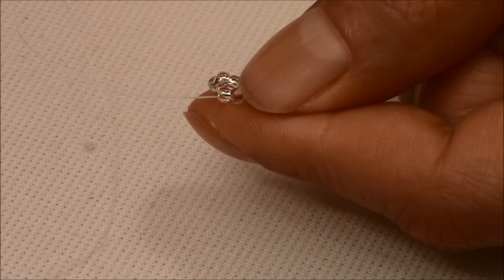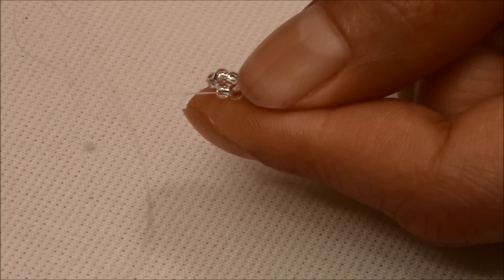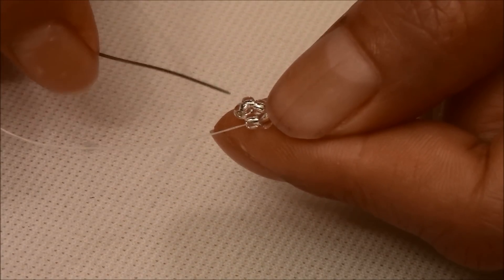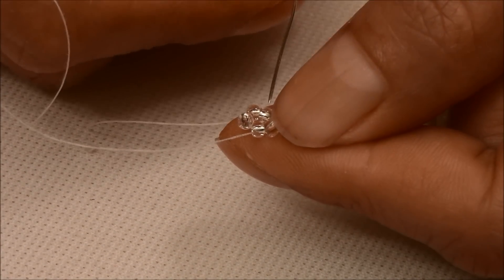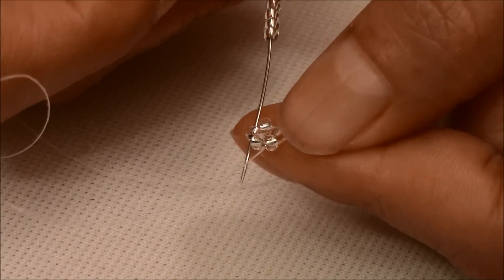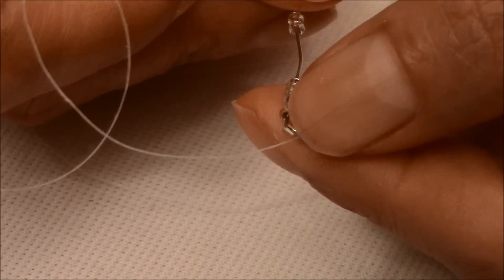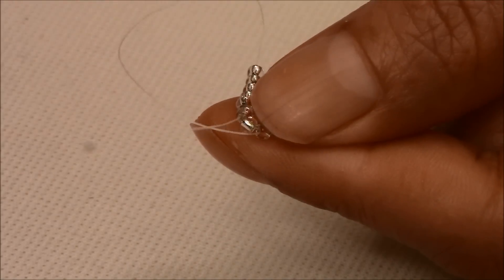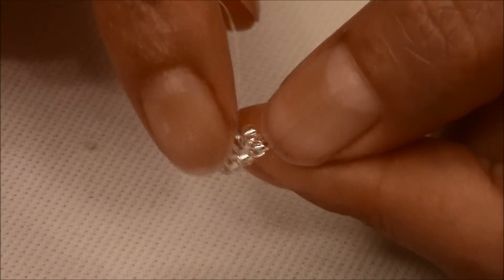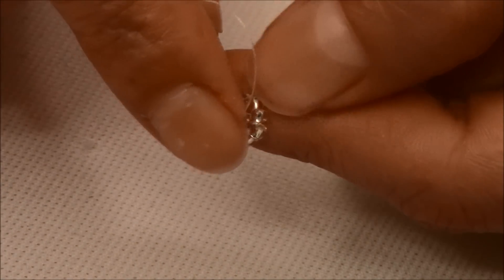Pick up 5. Your thread is coming out of this one — you're going to skip one, skip one, and pass your needle going up through the next one. So you're skipping one, and you're going to pull.